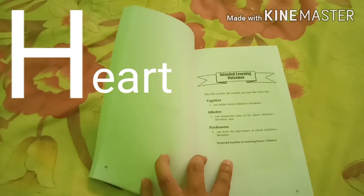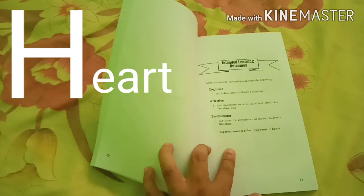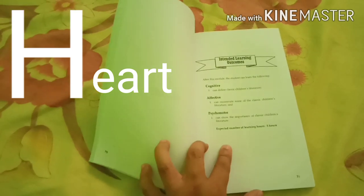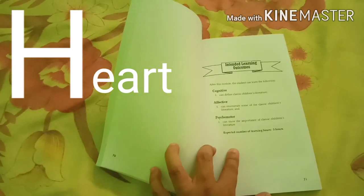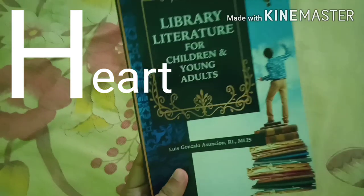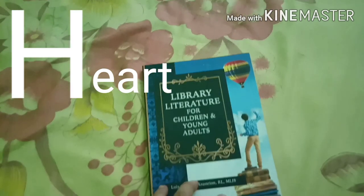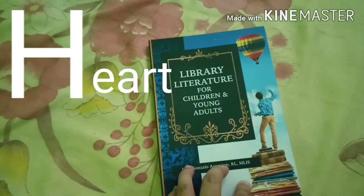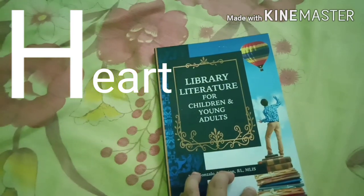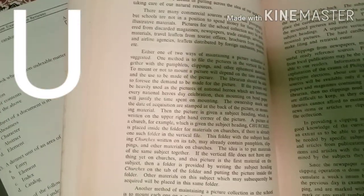The first letter is H, which stands for Heart. Whatever you want to review for the day or for a particular week, you should focus on what your heart dictates. For example, if you are going to focus on library literature for children and young adults, focus on that first, based on what your heart tells you.